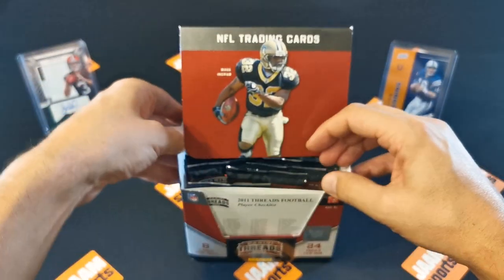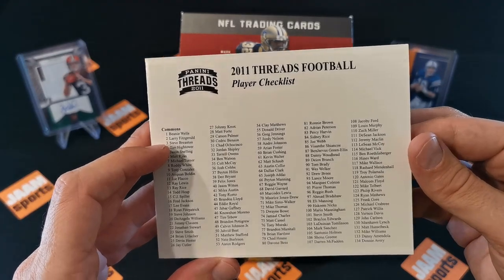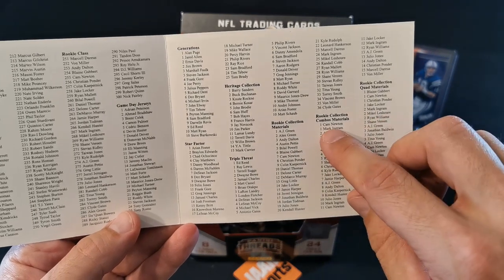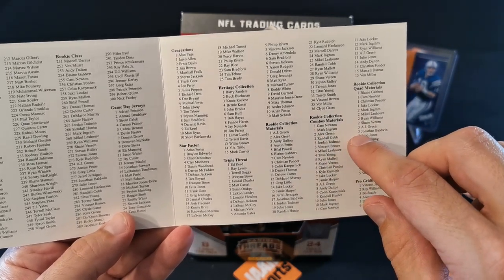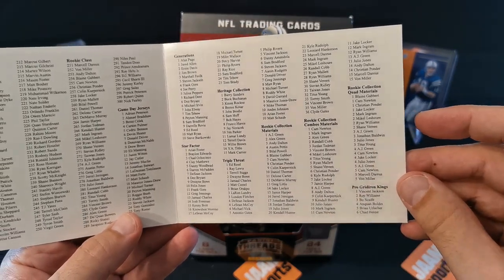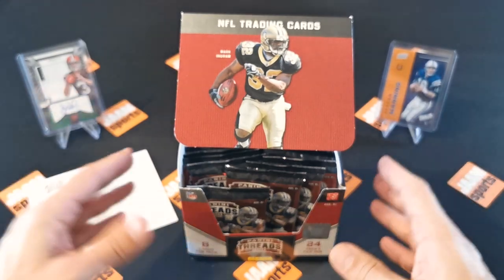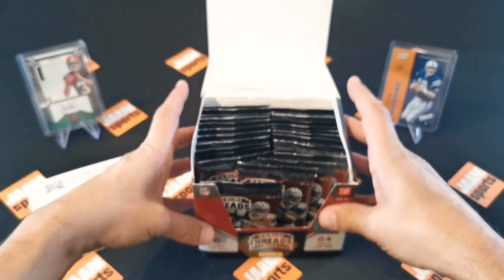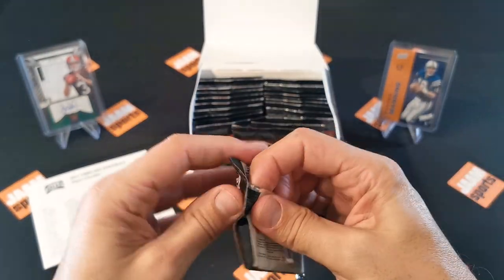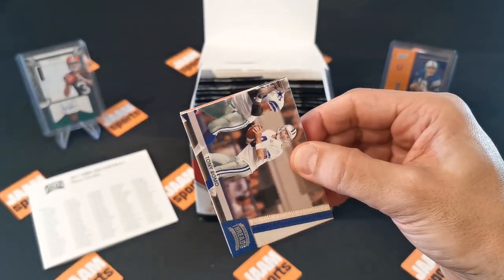Here's the player checklist. It was common that you had the listings in here. You can see all the Star Factor, Heritage Collection, and Rookie Collection Material. Common material includes Cam Newton and Mark Ingram - that would be a nice one - or AJ Green and Andy Dalton, Colin Kaepernick. There are a lot of good cards inside. I just hope I don't get a redemption card because they've already expired. So that would be bad, like one of my other pulls.